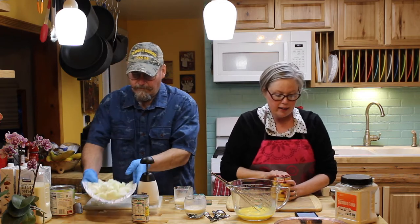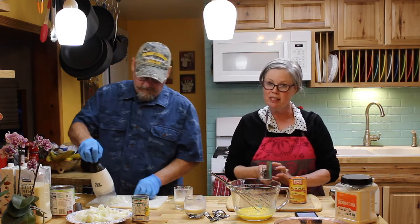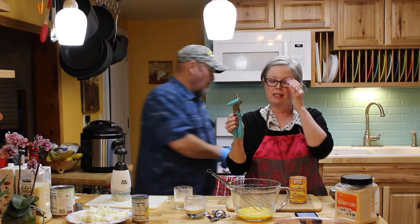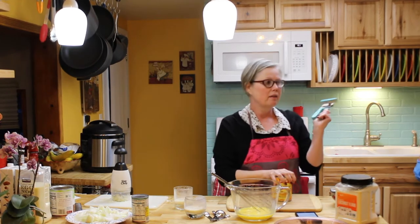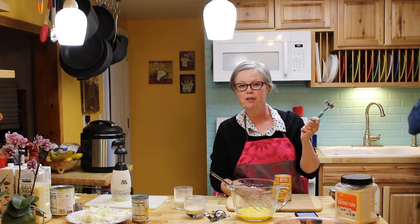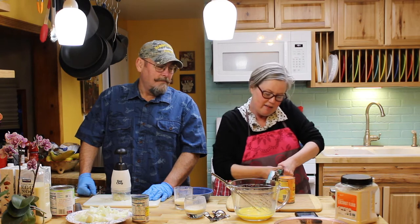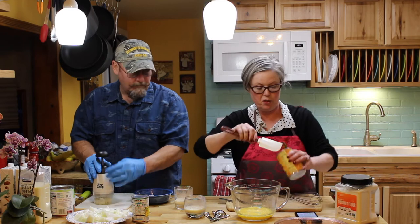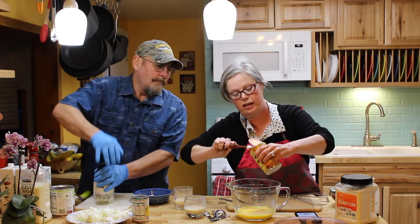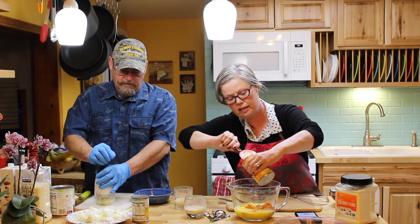After I lightly whisk the eggs, I add the pumpkin — 15 ounces. If you've watched a previous vlog, I love this Pioneer Woman can opener. This is the first can opener in five years of marriage and 50 years of living that I actually like. The can opener didn't work as I was praising it! I am all about the fun tools in cooking — I love the bowls and measuring cups.